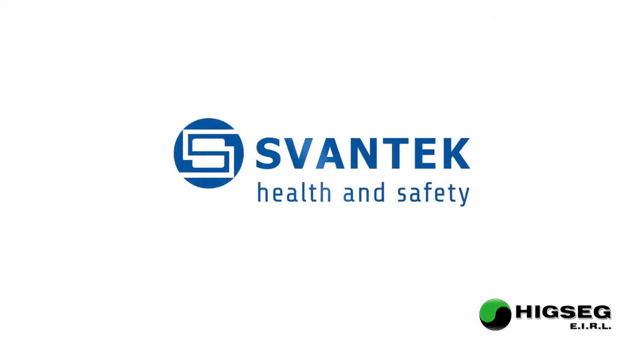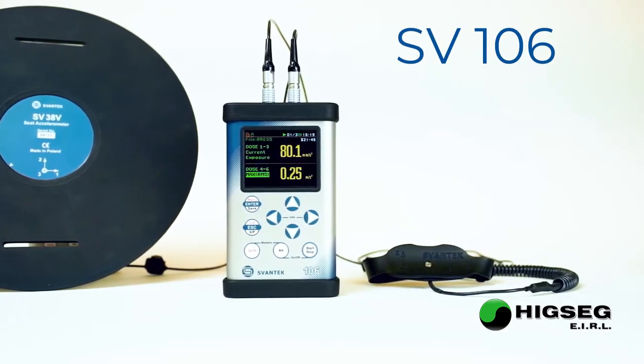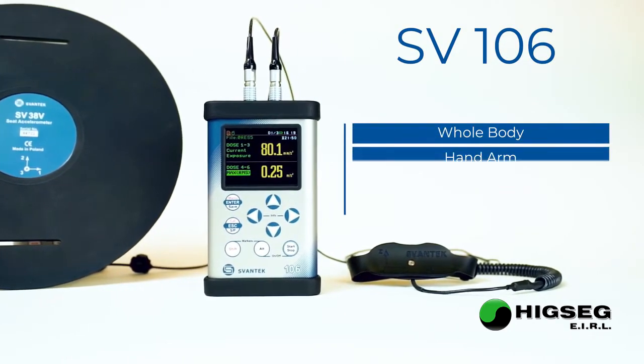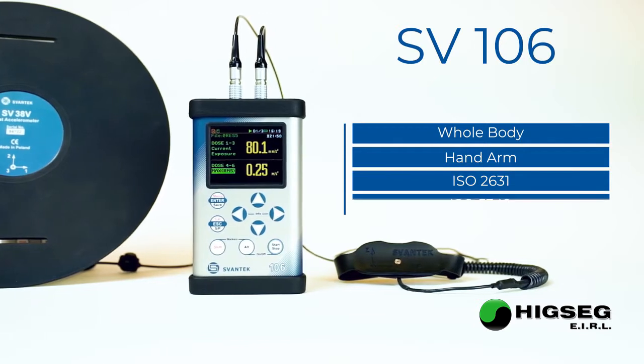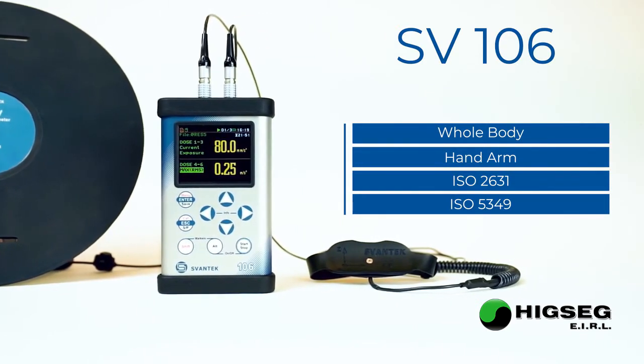Svantec Continuous Innovation. SV106 is a human vibration meter designed for whole body and hand arm vibration measurements according to ISO 2631 and ISO 5349.